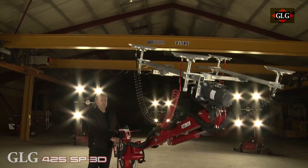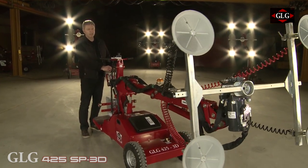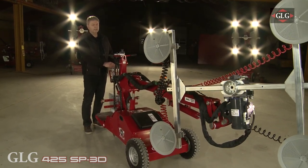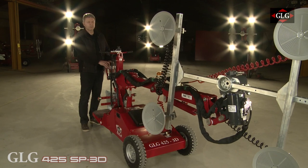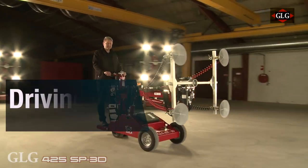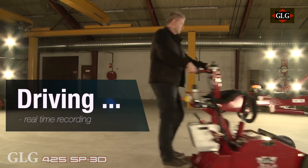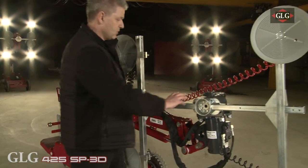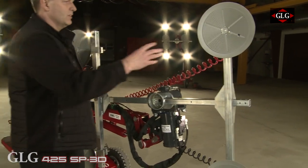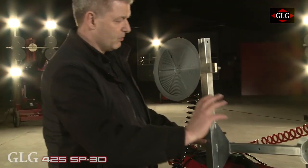If you want to work with the glass on the side of the machine, it is very easy — just press this one and it goes sideways. You control everything. Swing it around, turn it around — you have full control of what you want to do. So what you have here is a telescopic boom, the 3D head, all the movements, and the very flexible vacuum system. You can adjust it in any direction, swing it around, swing it to the side — you have all the opportunities you want.